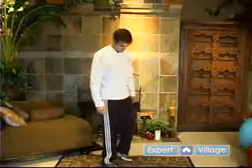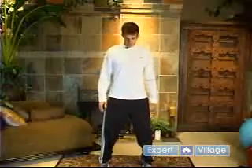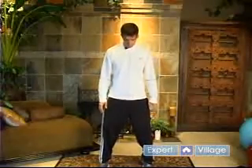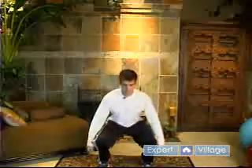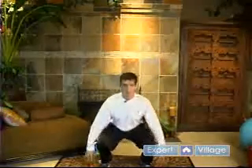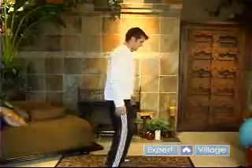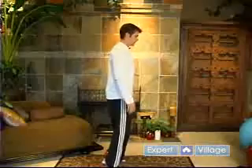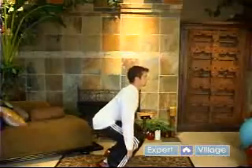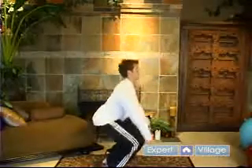With the Hindu squat the biggest difference is you're going to want to be on your toes. This is a body weight only exercise. You're going to come down all the way — your rear end is going to come down to your heels, and back up. I want you to inhale on the way up, exhale on the way down. From the side, up on your toes, chest up, coming all the way down and up.